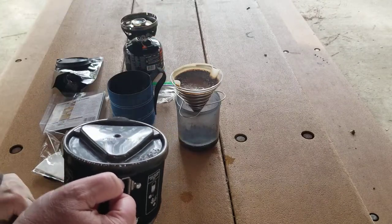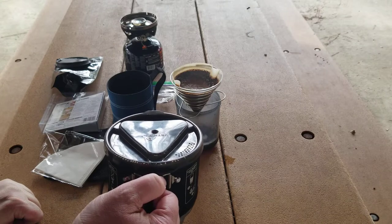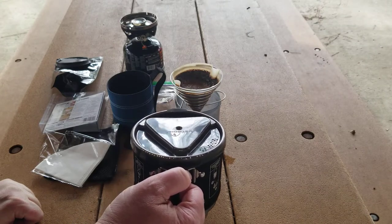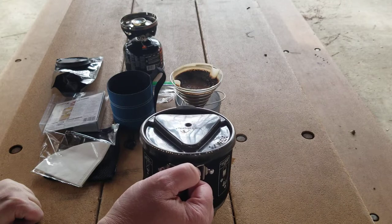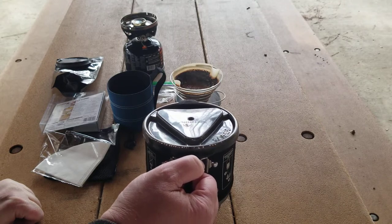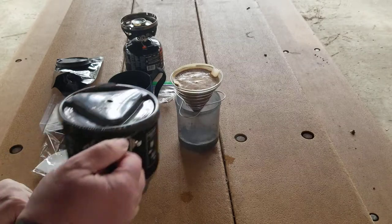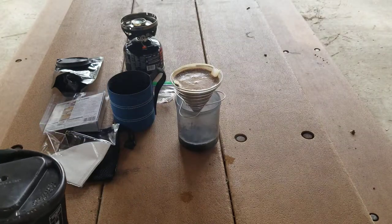This also gives the coffee time to bloom. When you add water and it kind of foams up and bubbles a little bit — that's called blooming. You'll see that a lot with fresher coffees. If your coffee doesn't bloom it's not necessarily the end of the world — I've had some that will and some that won't. I just ground this coffee this morning before I headed out.